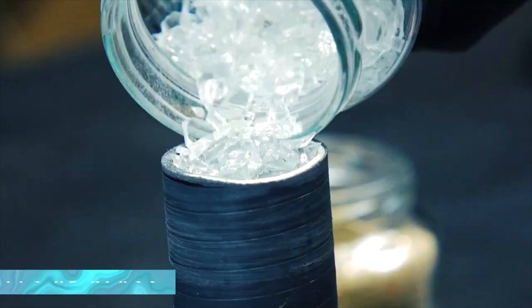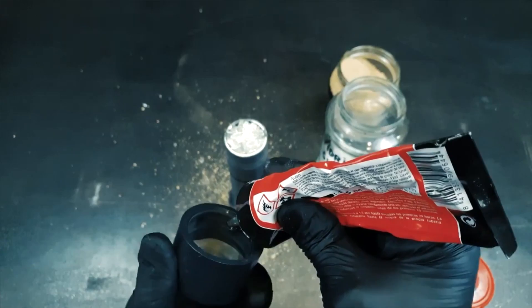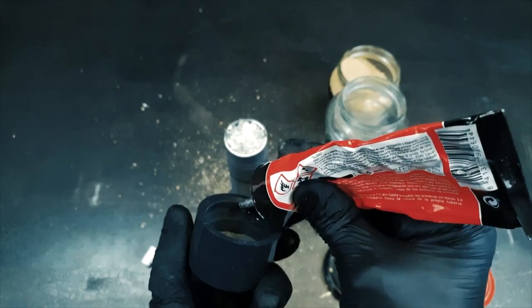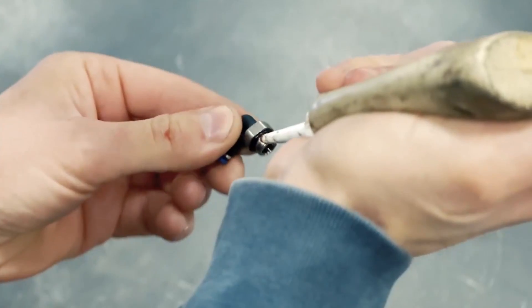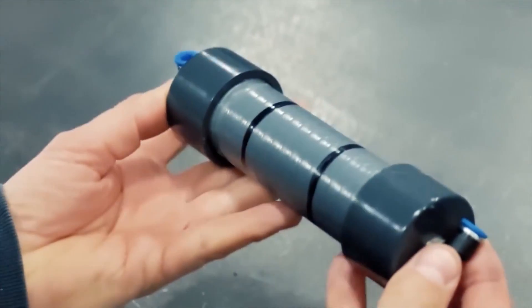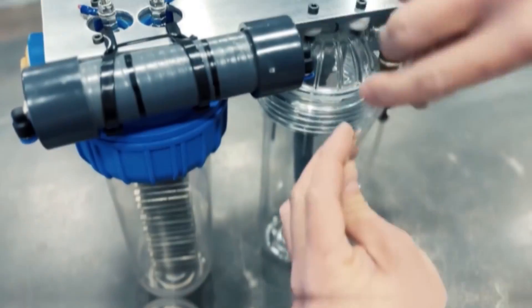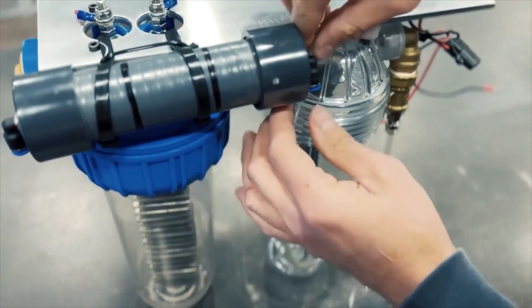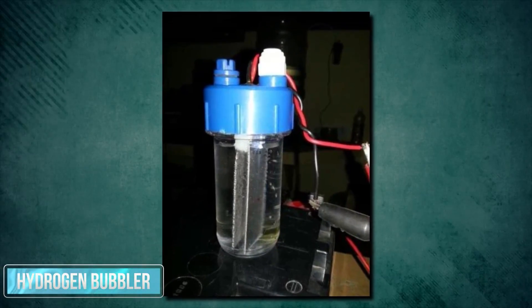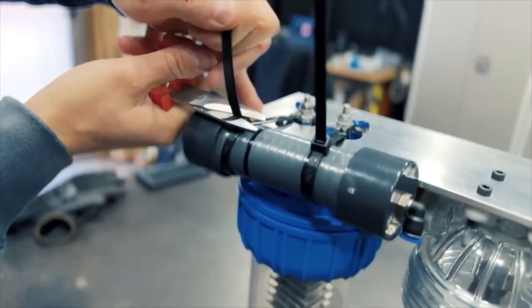Picture this: one-third glass, a filter that keeps things in check, then another one-third of fine sand for that extra layer of protection, and another filter to seal the deal. Top it off with the final one-third of glass — and voilà! The ultimate HHO flame arrester is born. You do not want to mess around with safety. We're talking about preventing any fiery flashbacks to the hydrogen bubbler. Bye-bye possible explosions.